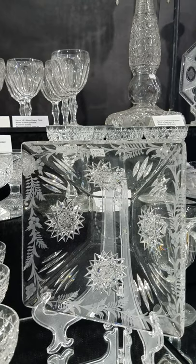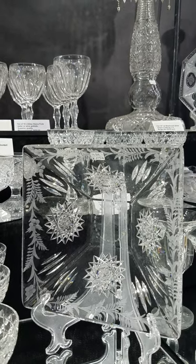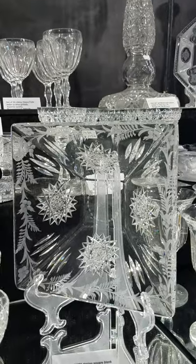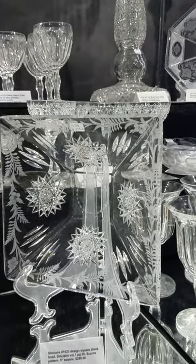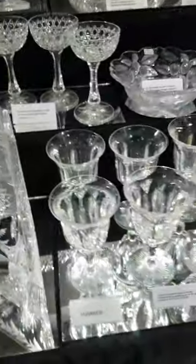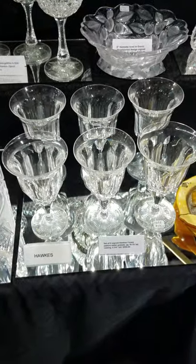Here's a deep square bowl by Sinclair, cut in their number 1023 design, shown in the Sinclair volume one book on page 16. This pattern may not have been offered before. It's nine inches square and priced at $295.